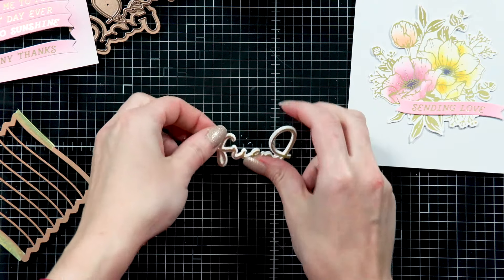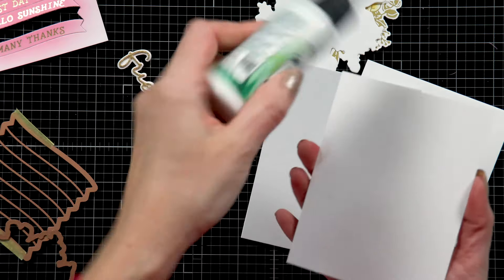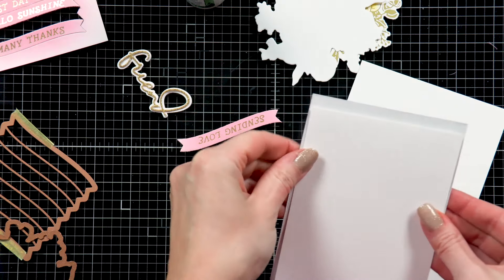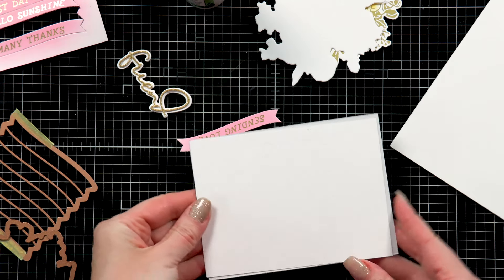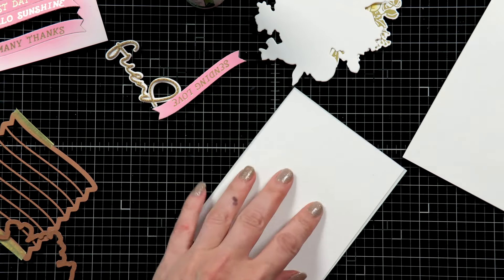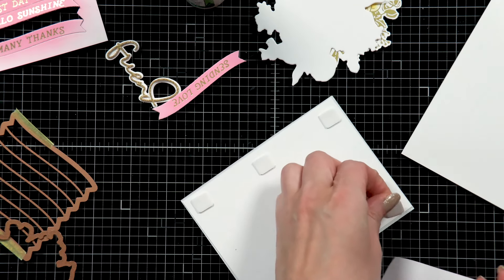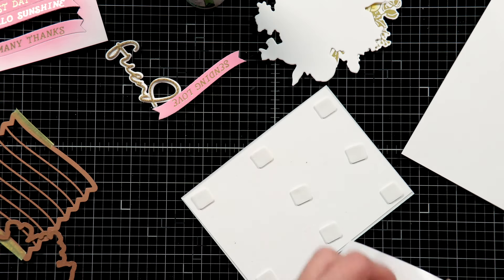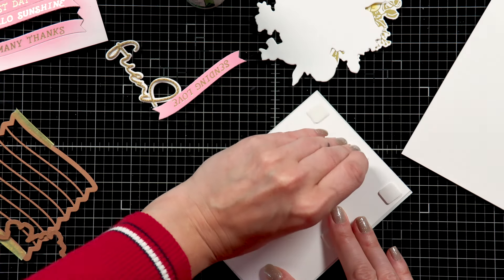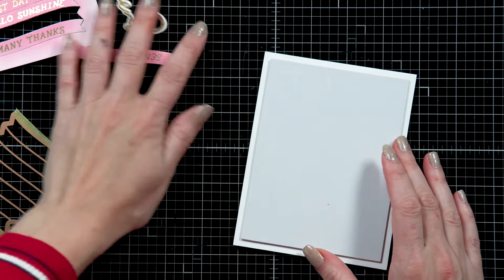The sentiment for my card is going to say 'friend, sending love.' I have a gray panel for my card — this is the Spellbinders fog — and I'm going to adhere this panel onto a few panels of scrap cardstock to make the panel a little sturdier. I'm using thin foam adhesive squares and adding quite a lot of squares to the back of this panel, and I'm going to use those to pop the panel up on the background. This is an A2 card base made from white cardstock.